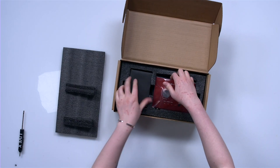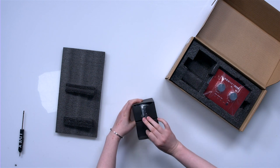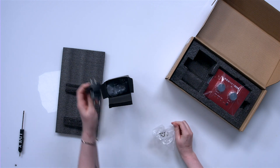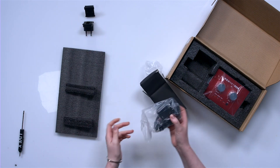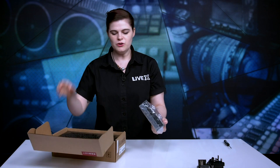Let's start with the black box — everything's nicely and compactly packed. We have international power adapters and a power adapter for the RedNet. Here's the little guy.